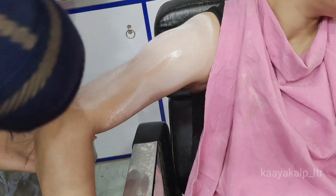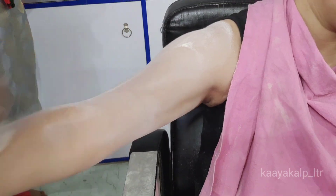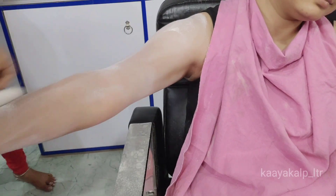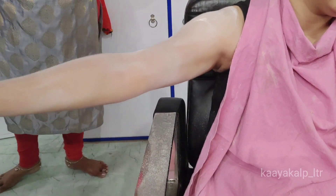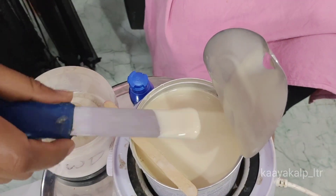For dry skin, you can use Rica Wax with a lotion before, or you can use a little powder. I am using a talcum powder here. I am applying a little powder on my hand, and after that I will apply Rica Wax.